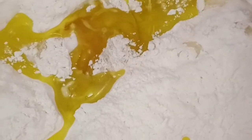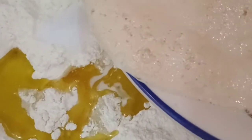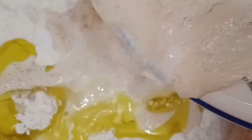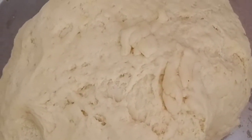It is foamy and bubbly — that means our yeast is activated. Now we will put in two eggs, four tablespoons of olive oil, and half a tablespoon of salt. We will add the yeast mixture and mix all the ingredients together until we get a sticky dough.